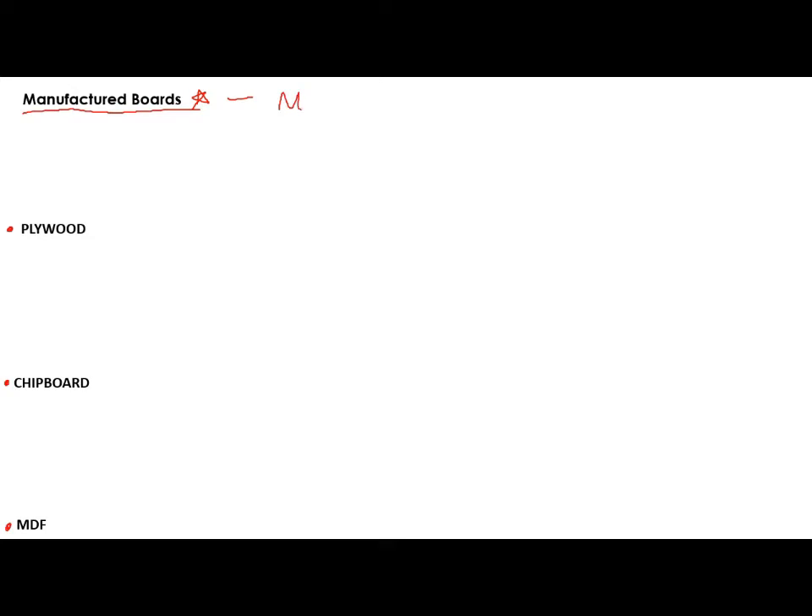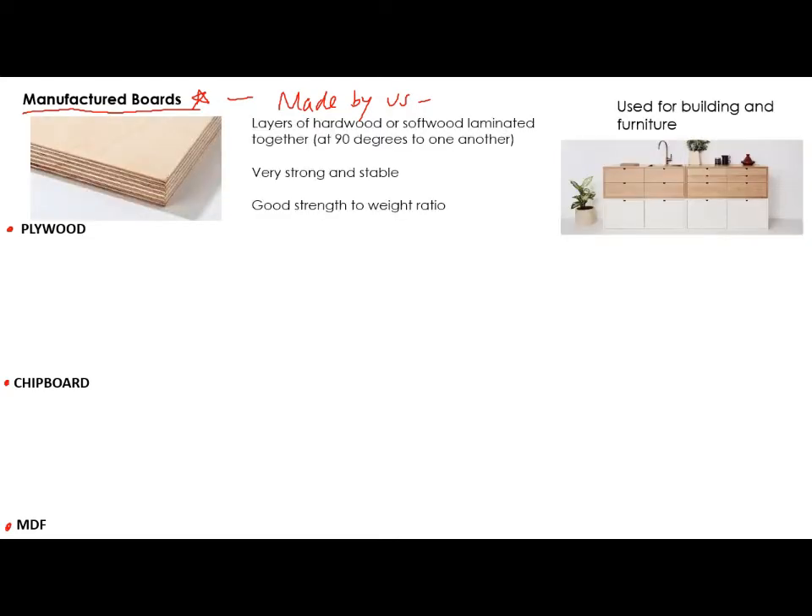Manufactured boards are made by us — they are man-made or woman-made — and they bring a variety of different properties. Let's go through the key things to remember about the certain types that you need to know. The first one is plywood.